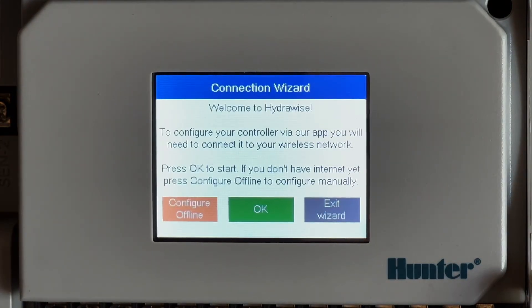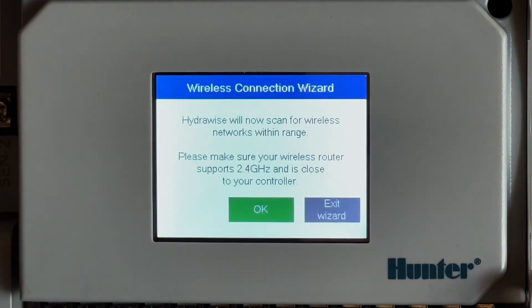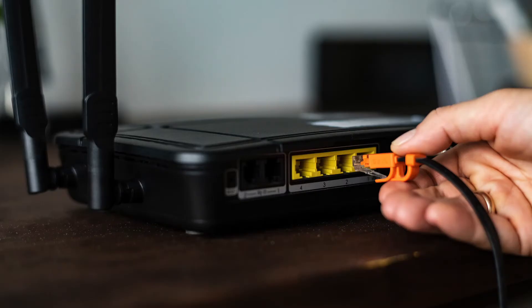After a factory reset, visit the connection wizard and check connection status after these steps at the controller. You may also need to move to the modem and router, unplug it for 15 to 20 seconds, then plug it back in and wait about two to three minutes for it to reset.